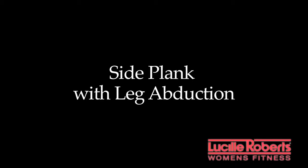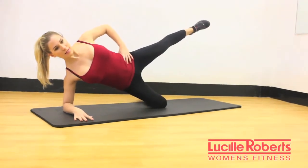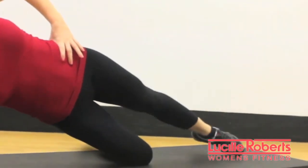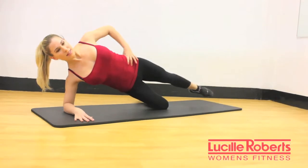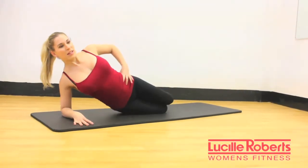Fourth exercise is a side plank with leg abduction. Start in your basic side plank with one knee bent and the top leg straight. Slowly lower and lift the top leg while engaging the glutes and holding a proper forearm plank. Perform ten to fifteen repetitions per leg before switching sides.